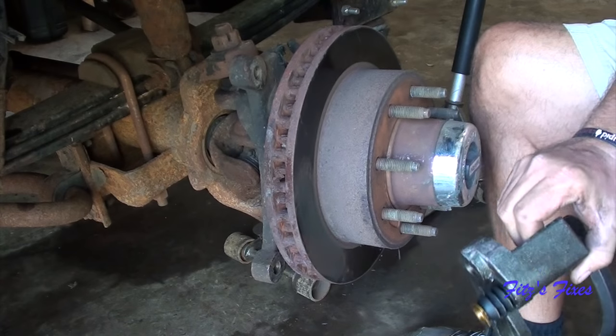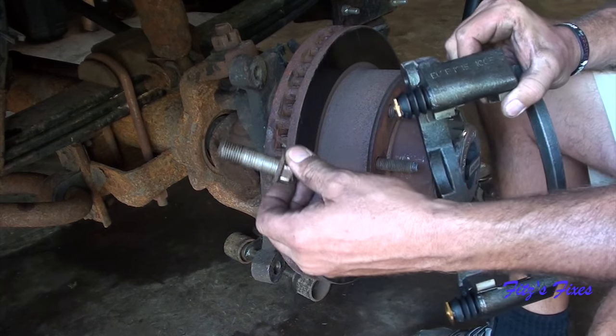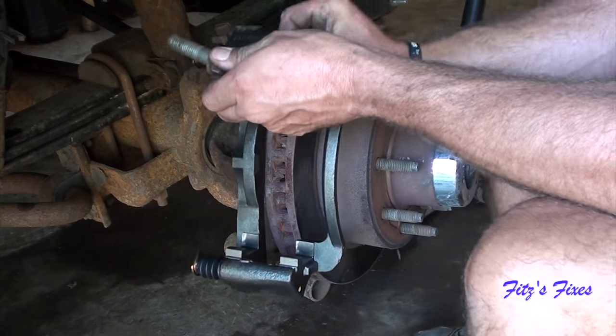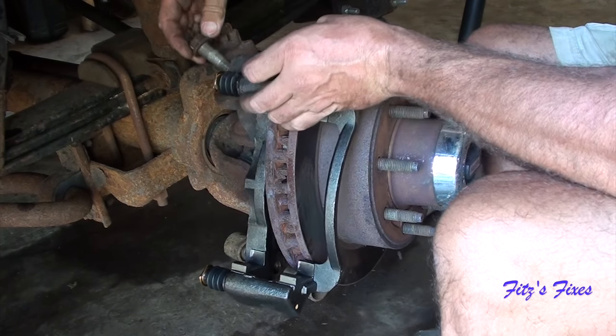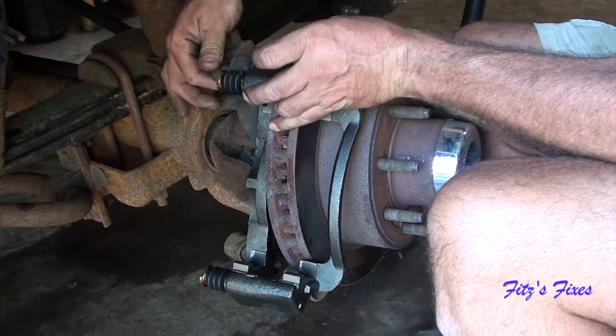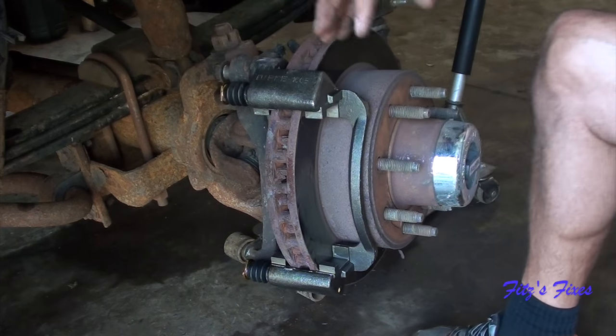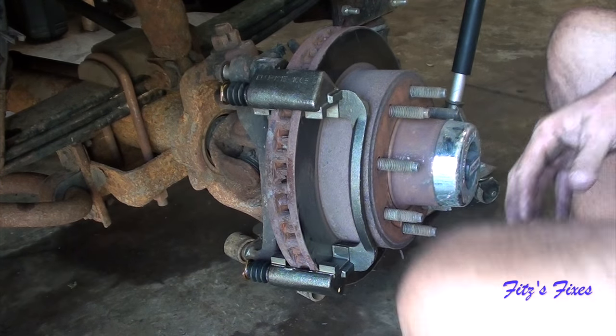Put the bracket on first. I have anti-seize on the old bolts - I think that does a lot better for getting them back out in the future. And they don't loosen up over time like you'd think with the anti-seize. Going to go ahead and put that on there.